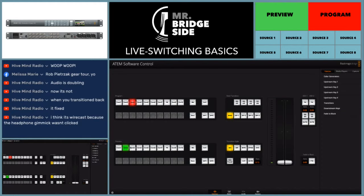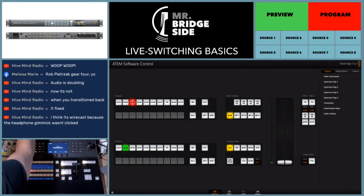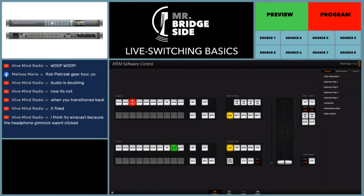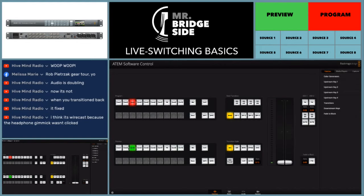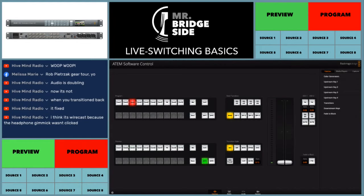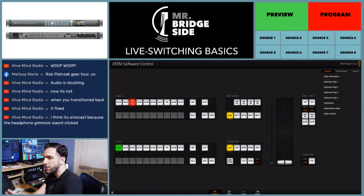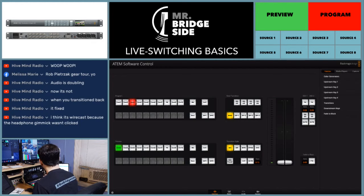Generally people won't see what's in your preview, but I use preview as a source. And as you see in this switcher, you can have eight sources at a time. Sources can be whatever you want — anything that displays an image. A source can be a camera, Apple TV, PlayStation — anything that you take an HDMI or video cable out of is your source, and you can route that to the switcher.